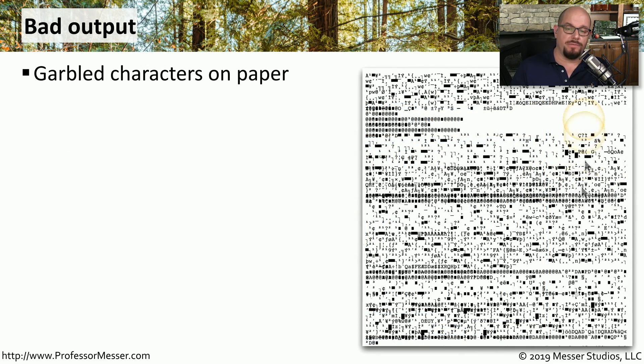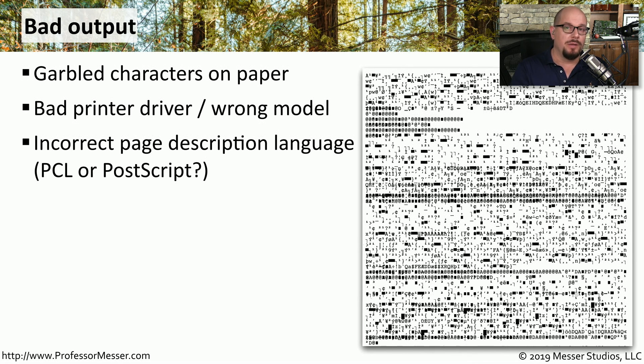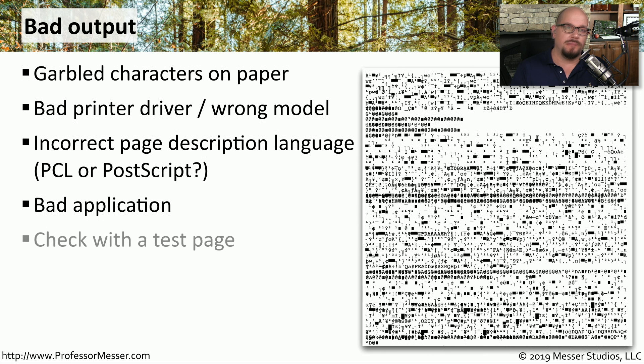A page of garbled characters is an output you don't want to see. This can be caused by using the wrong printer driver, which would send the wrong type of information to the printer. You could also be using the right driver but configured to use the wrong page description language — for example, the printer might be set for PCL while you're sending PostScript, or vice versa. It could also be caused by a bad application. If you're unsure whether the issue is the application or the driver, try printing a test page to confirm whether the driver in Windows is configured properly.